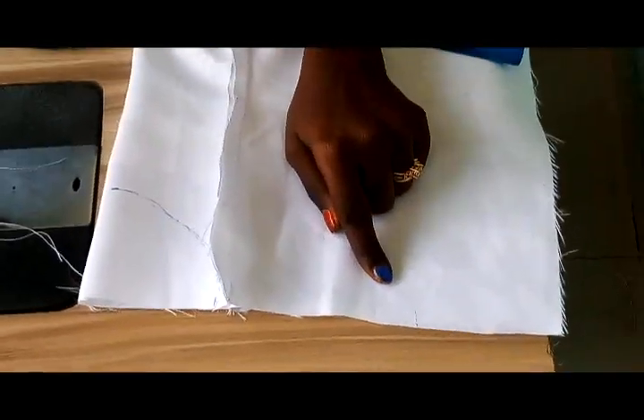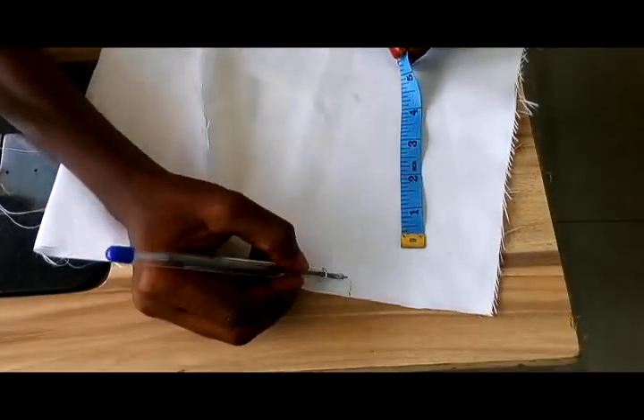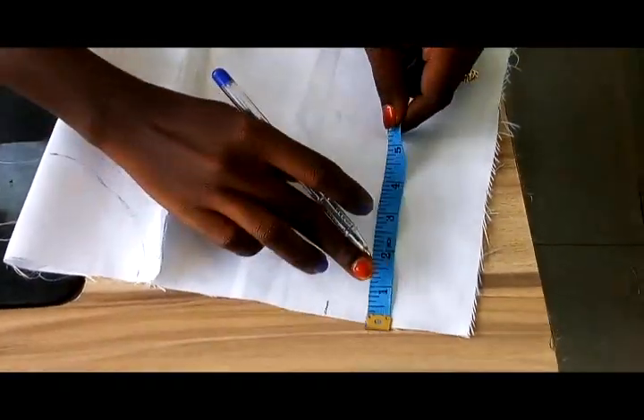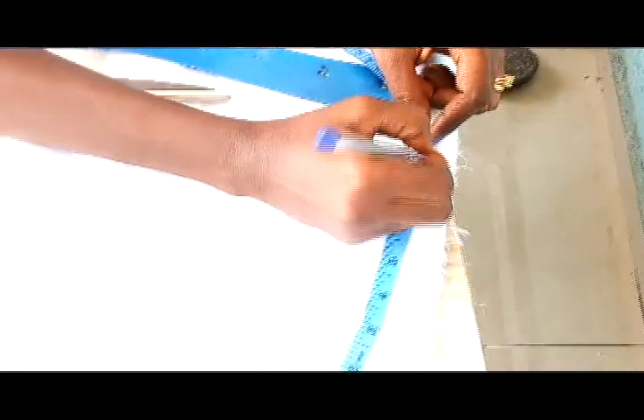So now I am going to take my shoulder length which is 7.5, then from that 7.5 we will minus 3 inches for our neck. Now we are going to take our armhole from this very mark here, where my shoulder stops. I am going to take my armhole 8 inches, which I will mark here.